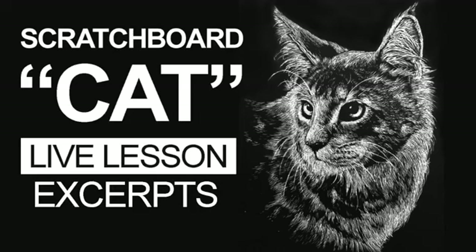The following video features excerpts taken from four recorded live lessons on using Scratchboard to create an image of a cat. For more on how you can access weekly live lessons like this and this complete lesson series, as well as video courses, e-books, lesson plans, and more, visit thevirtualinstructor.com/members.